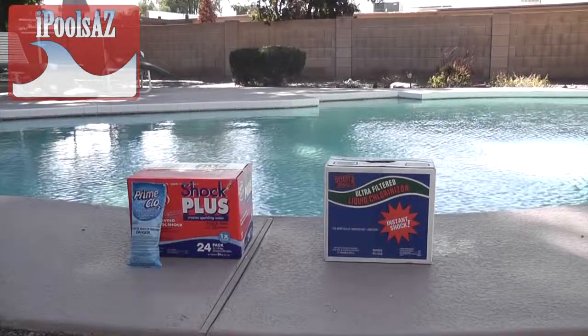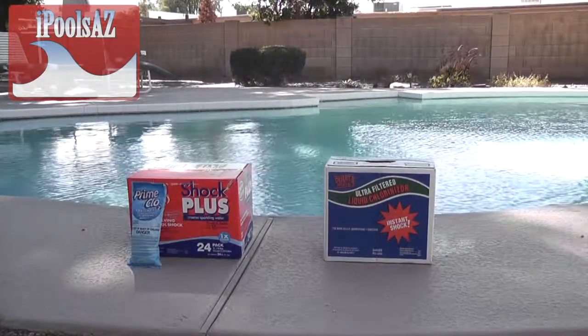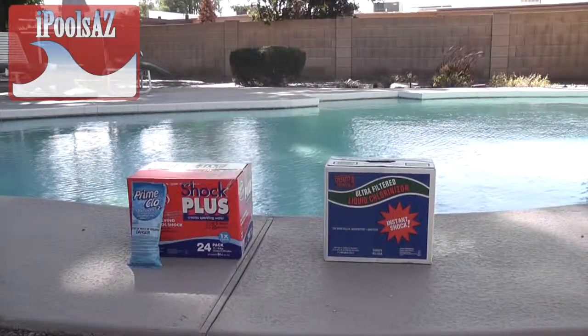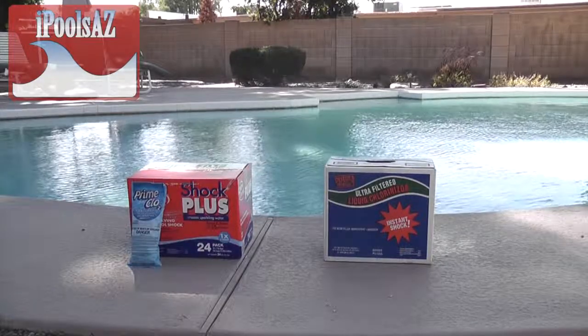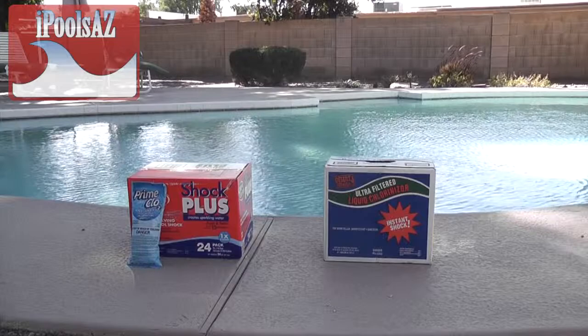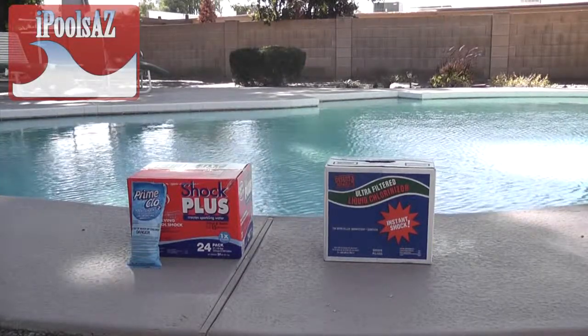For those of you who prefer liquid chlorine, typically most stores sell two gallons in one box. A good price you should be paying is anywhere between $7 to $10 for a two-pack. Typically you'll use between 20 to 25 gallons during the summer season.